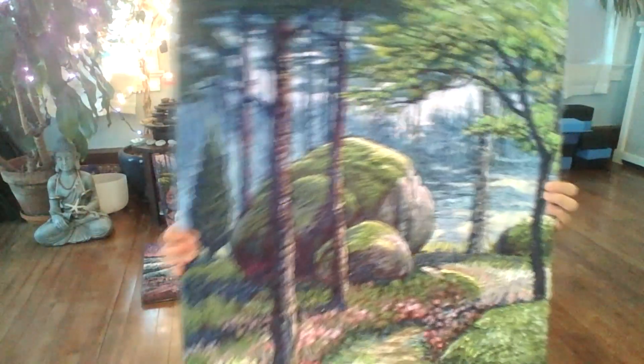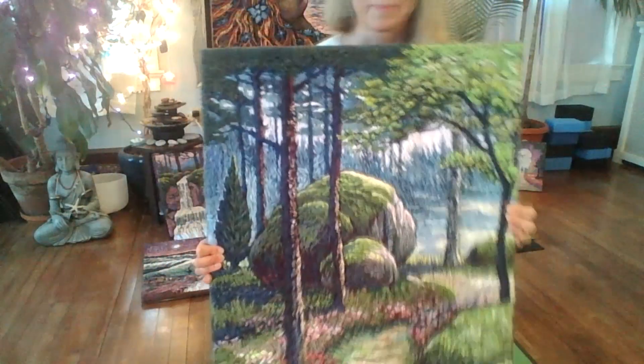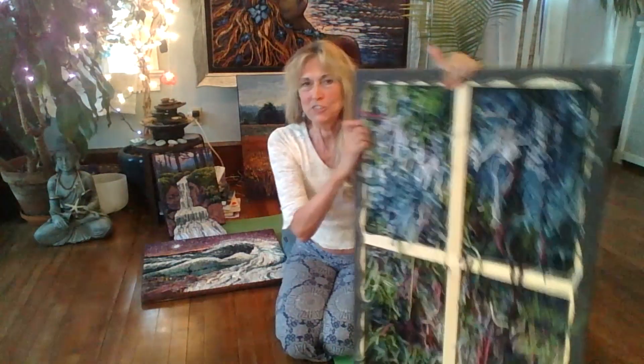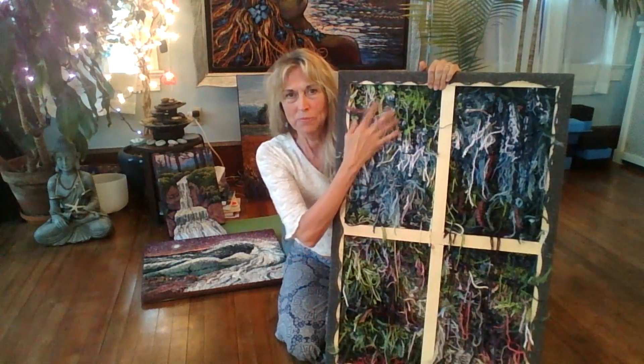I'll bring it closer so you can see a little bit more that it's actually made out of stitches. If we take a look at the back of this one, you will see I haven't finished it quite yet. I finished the front, but now I have to secure all these threads to make them not go anywhere.